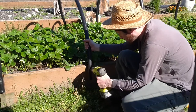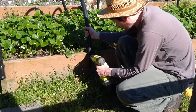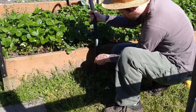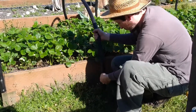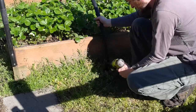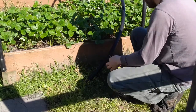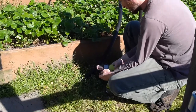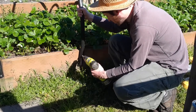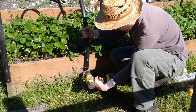Holding the end of the row cover hoop pipe freehand about 4 and a half inches below the top edge, I drilled the upper pilot hole just through the pipe, about 1 inch below the top edge of the sideboard. I temporarily anchored the 2 washers and 2 screws by hand. Lining up the end of the row cover hoop against my horizontal mark on the side of the box, I attached the row cover hoop to the sideboard.